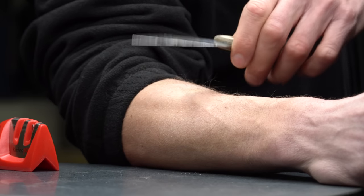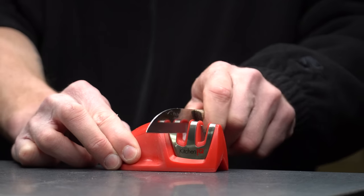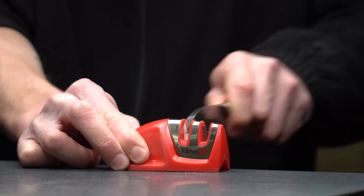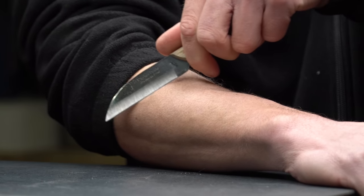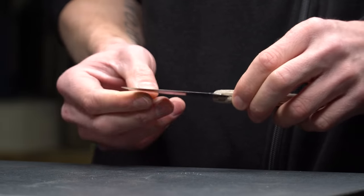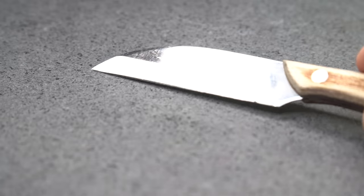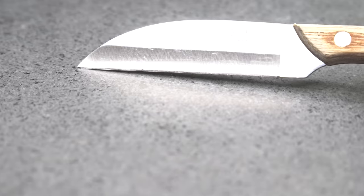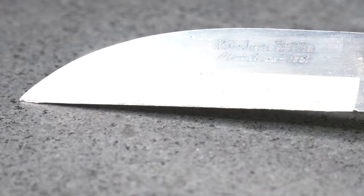It is technically shaving — not a very comfortable shave, but it is shaving. A couple more passes on the fine here. It is not a very clean or smooth shave, that's for sure, but it is technically sharp. I would say we were good together, I would say we had fun.